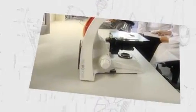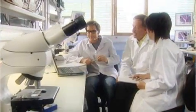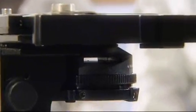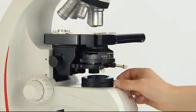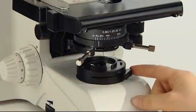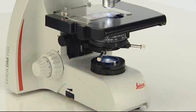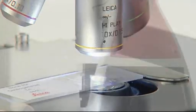The Leica DM750 is specially designed for the versatile needs of advanced life science courses and training for the medical professions, with its open condenser mount and optional field diaphragm for Köhler illumination. With the EasyLight LED illumination, the DM500 and the DM750 provide a cool white light with a minimum power consumption and a maintenance-free lifetime of over 20 years.